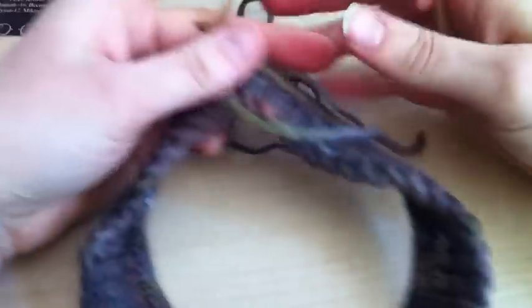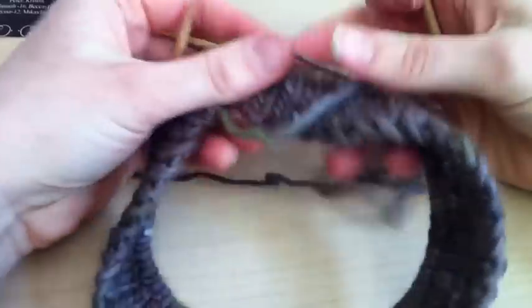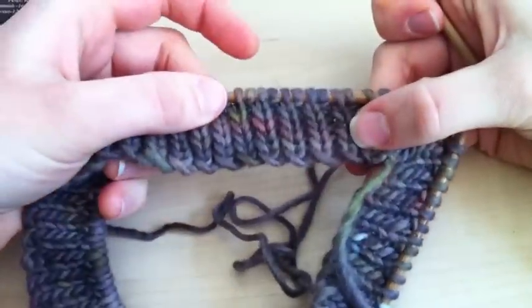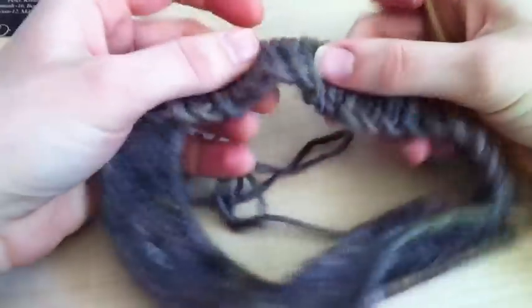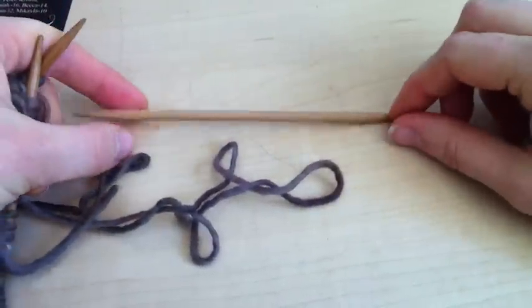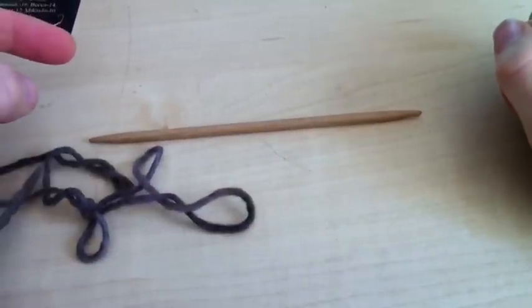For this tutorial today we're going to work on a smocking pattern. What you're going to need is your needles in the round with your edging already knit from either the smocking head wrap pattern or the smocking hat pattern. And then you're going to need an extra needle — it can be a short double point or a cable needle will work also.